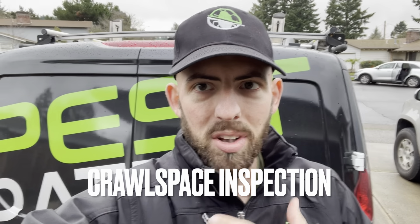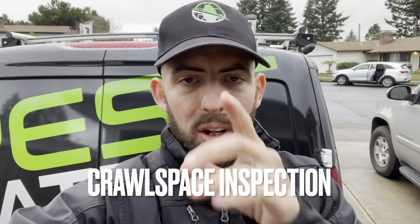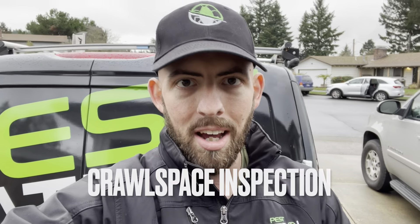Hey guys, Gabe Seymour here with Pest Patrol. Today we're gonna show you how to inspect your crawl space to make sure that you get the most money out of your home sale. Let's do this.